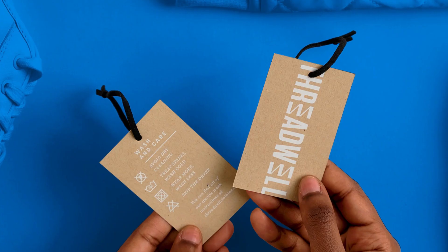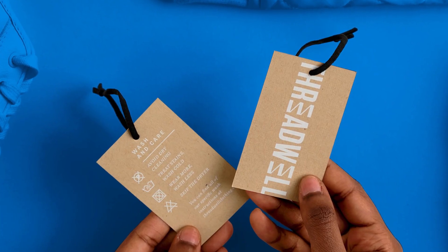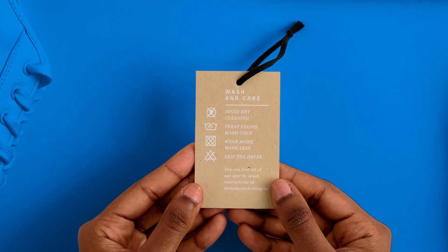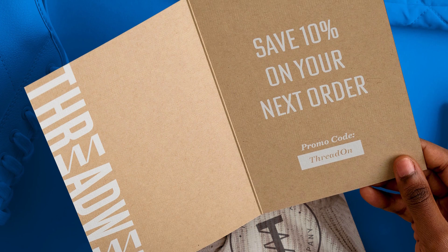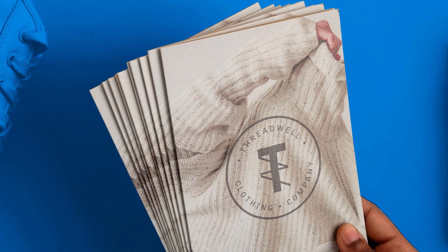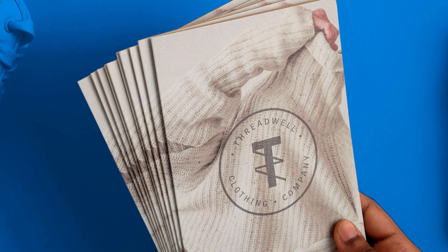Printing with SmartPress means you get to add bold white ink to everything from colored paper stock to craft paper to clear vinyl decals. And you get to choose how to use it: as the solitary color in your design, in combination with full color printing, or as a fifth color in the CMYK process.